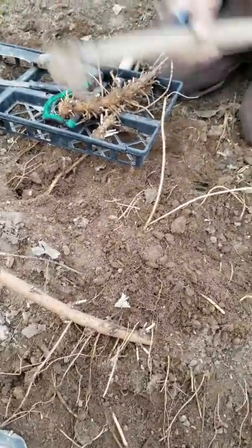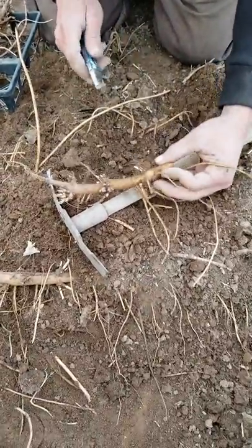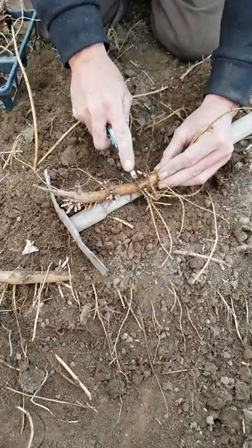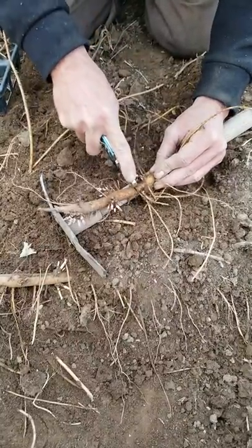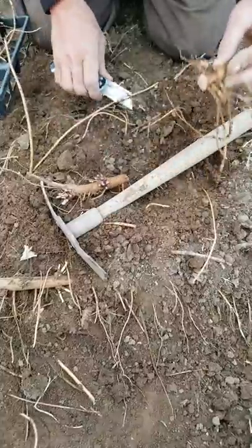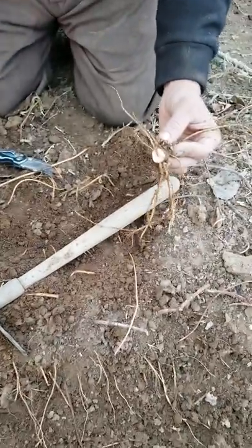I like to take the base of this and take my blade to cut it cleanly.